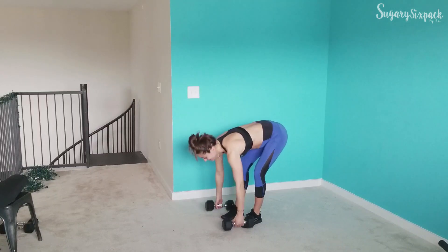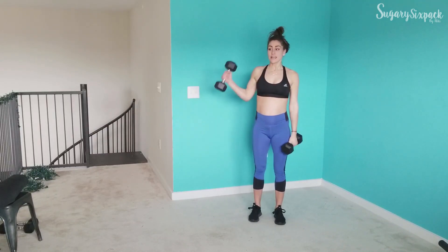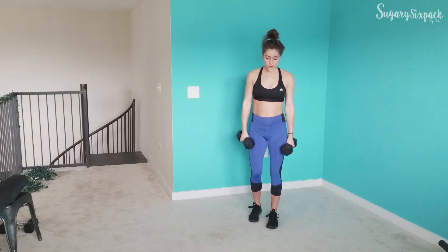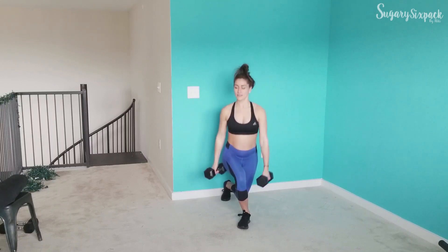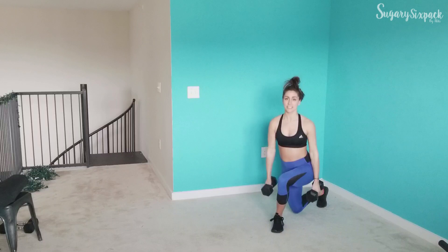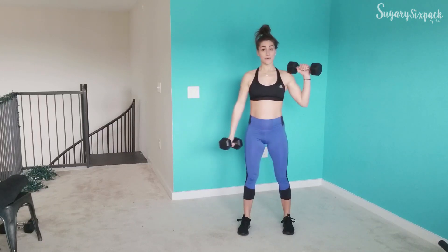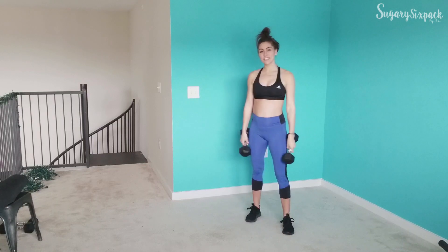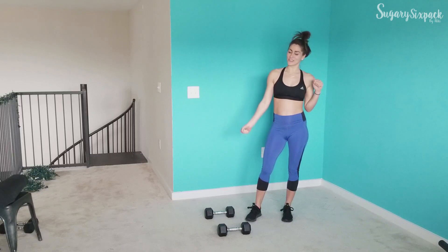After that, we're going to do a curtsy side curl. Before we did a hammer curl; now we are doing a side curl. We're going to curtsy down, curl on our way up, curtsy down, curl on our way up — alternating sides. Since it is single-sided on both upper and lower, you probably just want to stick with the alternating curls.